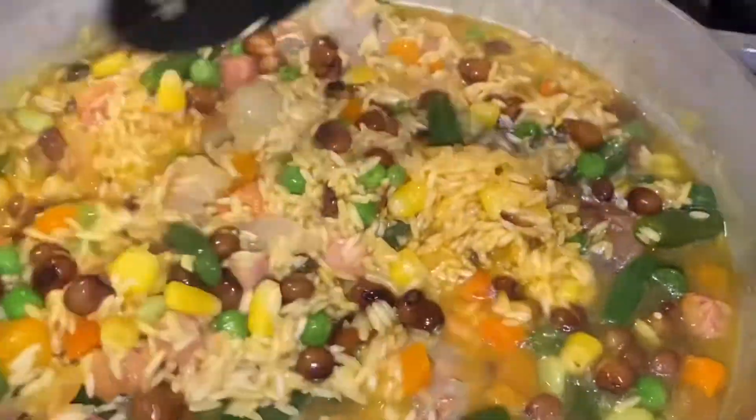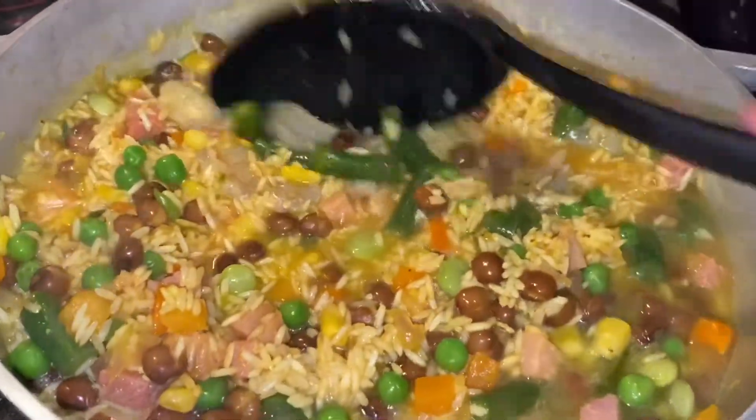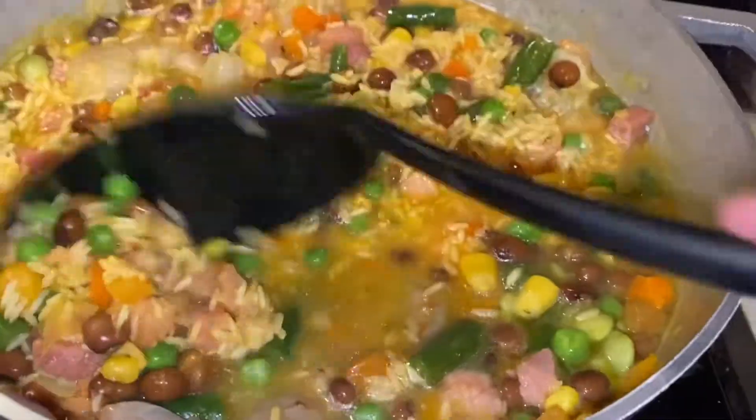You've got pigeon peas and the veggies: lima beans, carrots, peas, green beans, and corn.